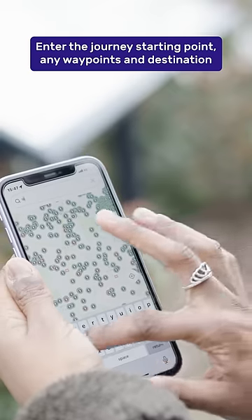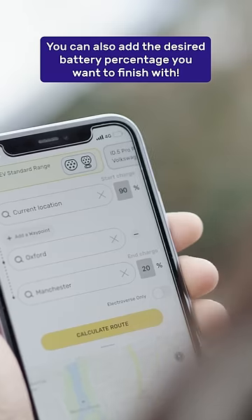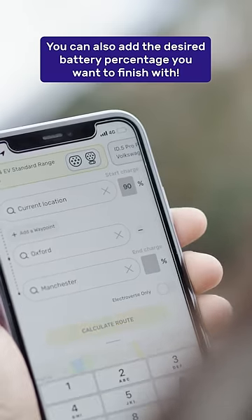Enter the journey's starting point, any waypoints, and the destination. You can also add the desired battery percentage you'd like to finish your journey with.